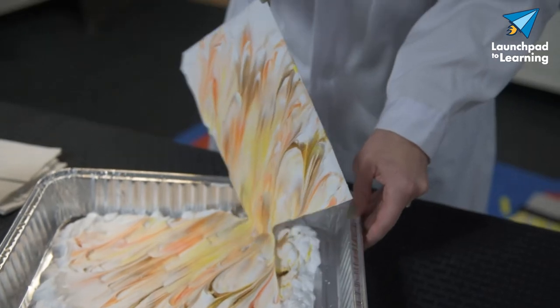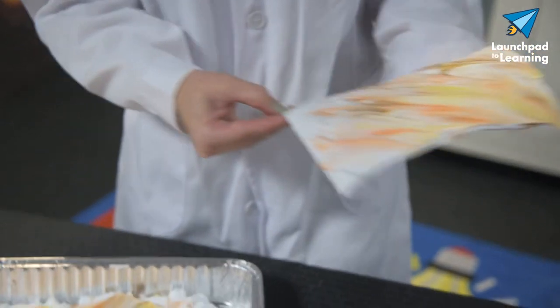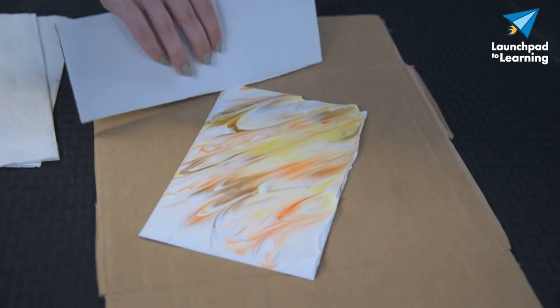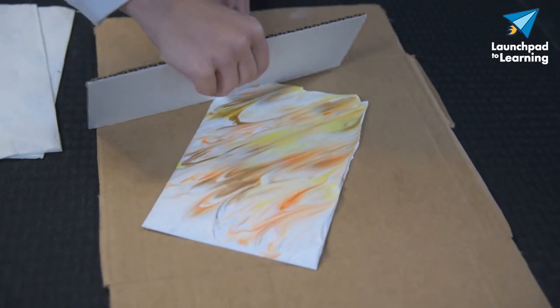We're going to lift the paper and see what we have as our results. Now we move our paper over to the table, and we're going to take our scraper and scrape away that excess shaving cream to reveal the design underneath.